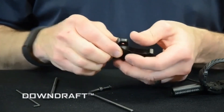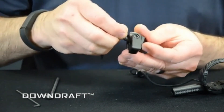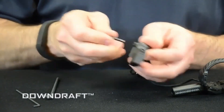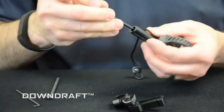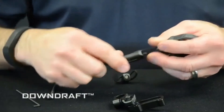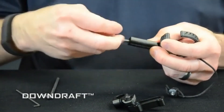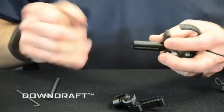Flip the bracket over. Reinstall the elevation screw — just snug it back in place. Then remove the windage bar and install it on the other side of the rest. Snug it in place.